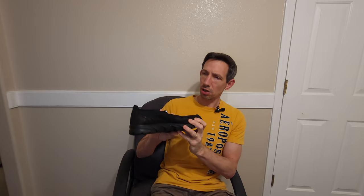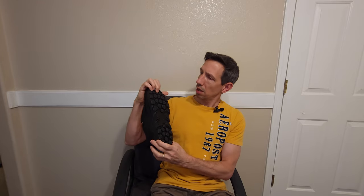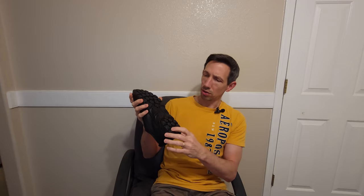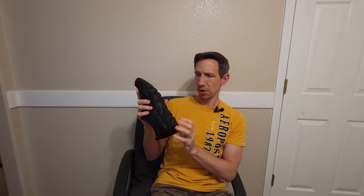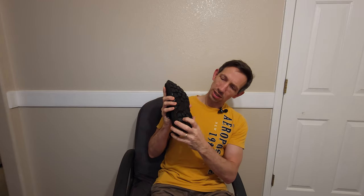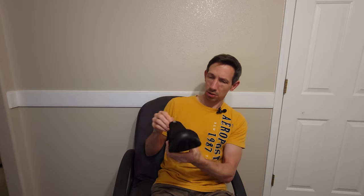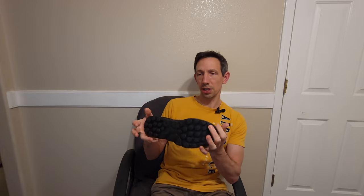Hey friends, welcome to another product review. Today I'm checking out these men's casual loafers and they're super soft on top, easy to slip on and off. The tread is actually kind of interesting — I have concrete floors, and normally walking around the house can be a little hard on the feet sometimes. These ones have these nice soft little tread on the bottom and they're actually quite comfortable.